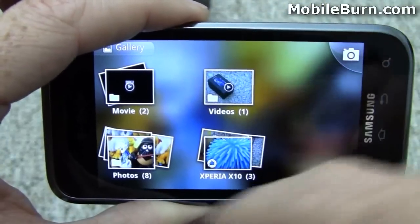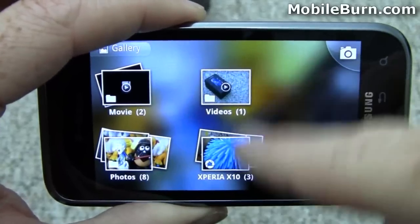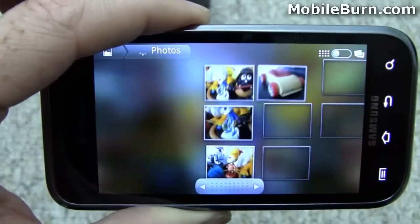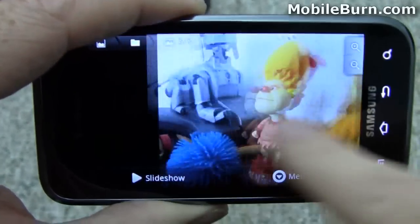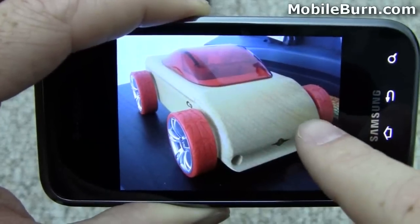Here's the gallery application. The movies and photos over here are the ones I've shot with this device. These photos are coming from a Facebook account, which is pretty cool. There's the movie we just recorded. Let's instead pull up some of the photos. The orientation sensor works for photos in both vertical and landscape mode.